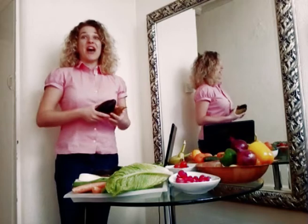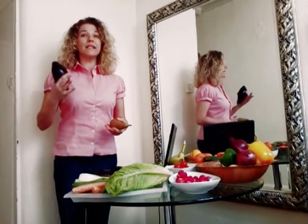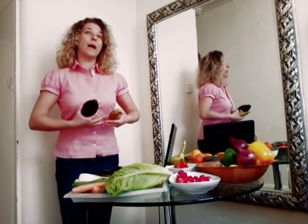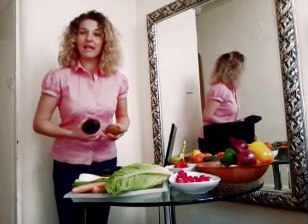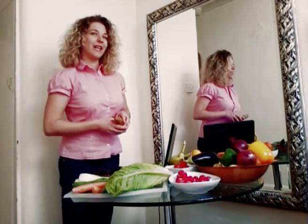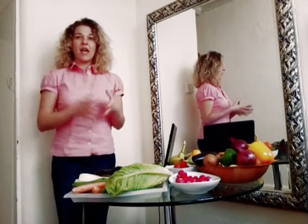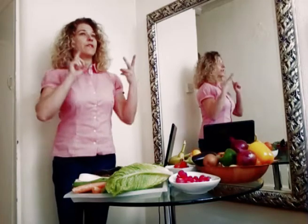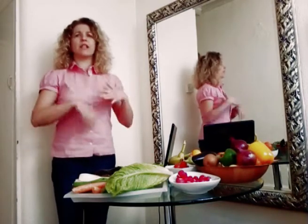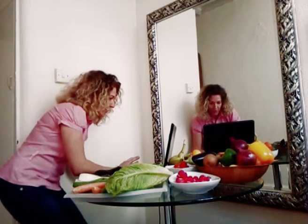Are you ready for our snack? I need to tell you something first. Do you know that once upon a time there was an Italian painter — his name was Arcimboldo — who used to make beautiful portraits with fruit, vegetables, fish, books, lots of things. I have some pictures here to show you.